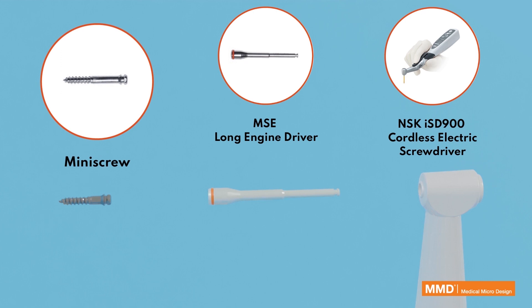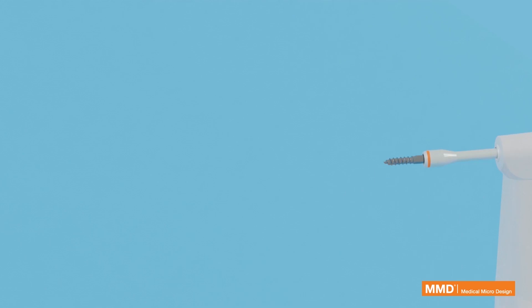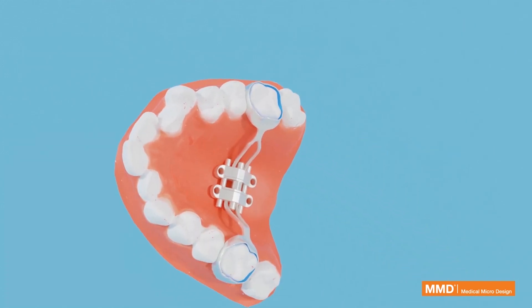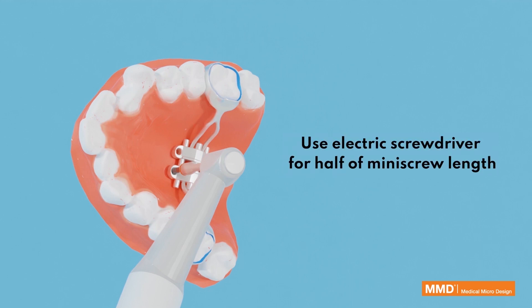Miniscrew insertion begins with the electric screwdriver set to 20 N and 25 rounds per minute. The electric screwdriver is used for the first half of the miniscrew length only.